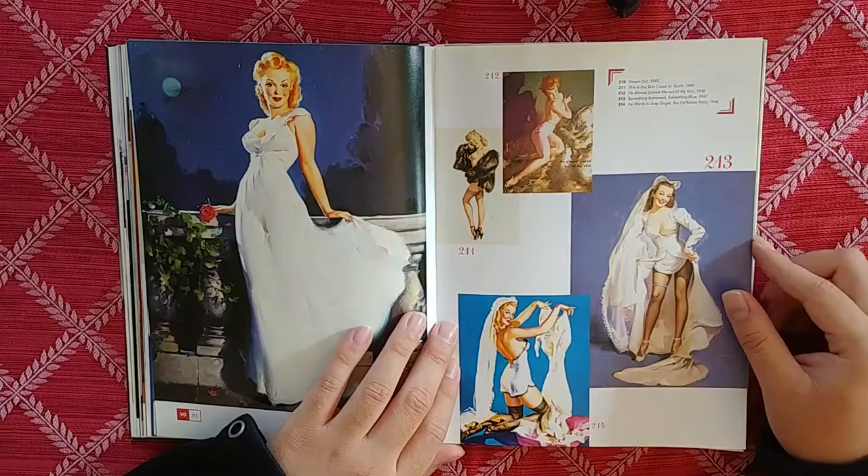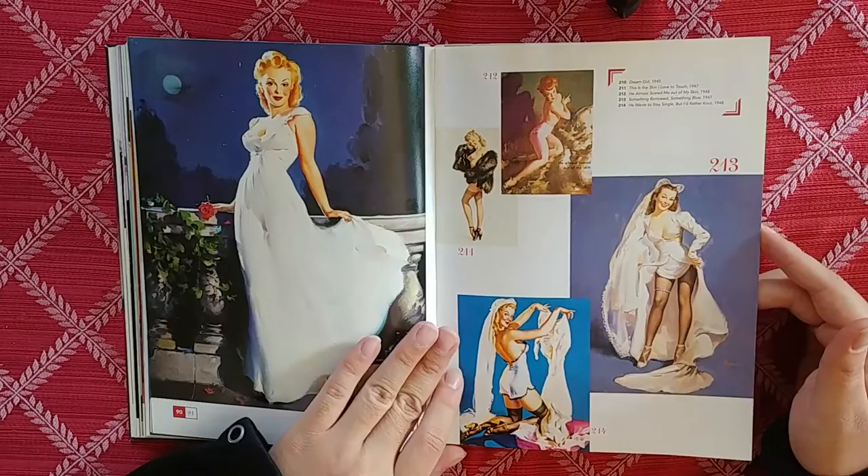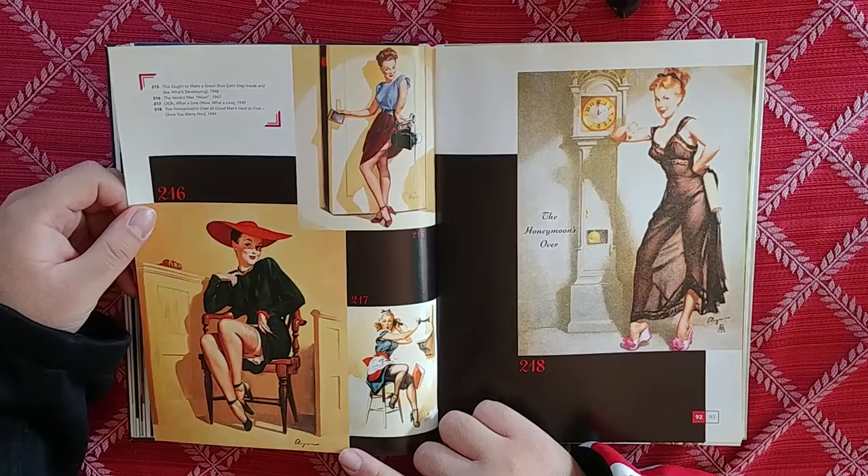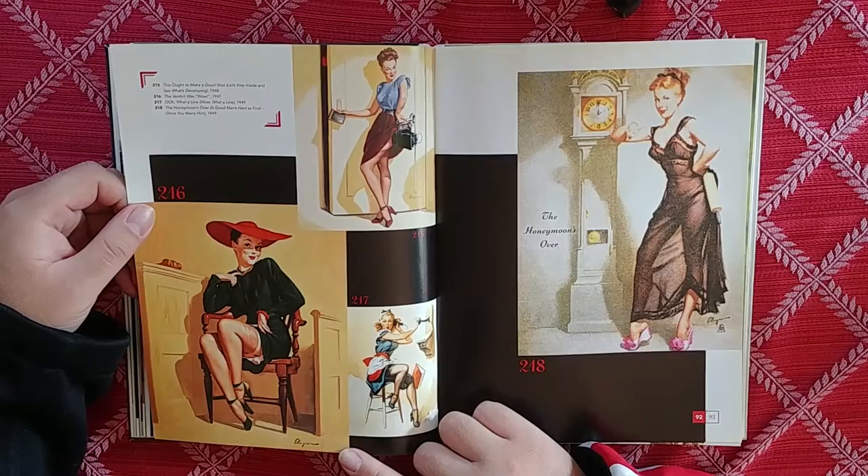He Wants to Stay Single, But I'd Rather Not. She wants that wedding ring. 216 — oh, she's going to court. The Verdict Was — wow! The jury has made its verdict and all we gotta say is wow.